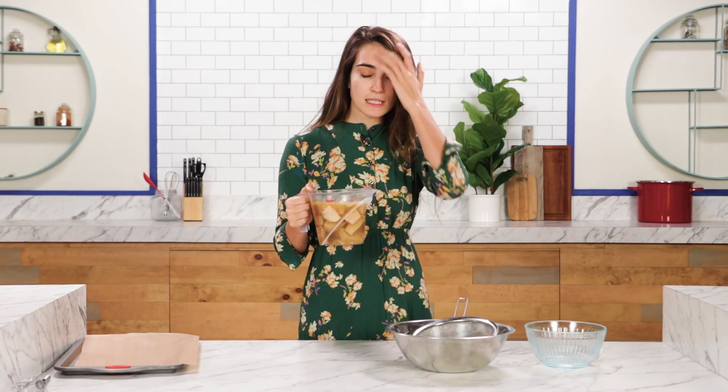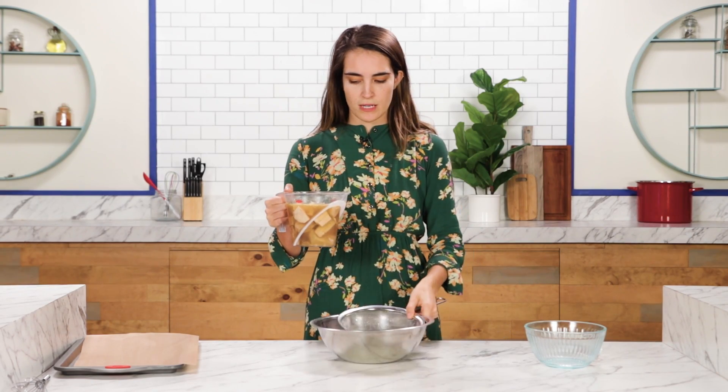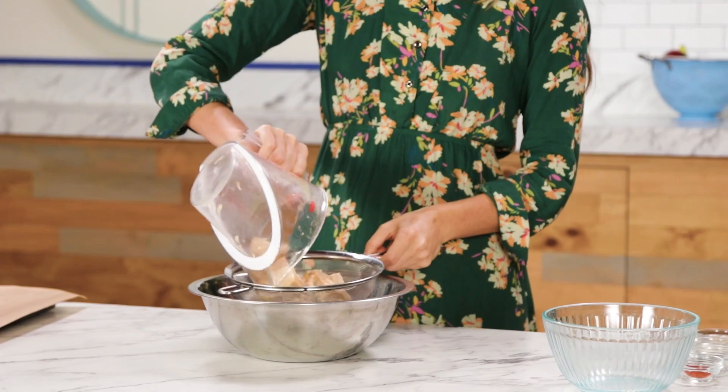This has been sitting for 30 minutes. Now we're going to drain it out. Now it's time to mix together our spices.